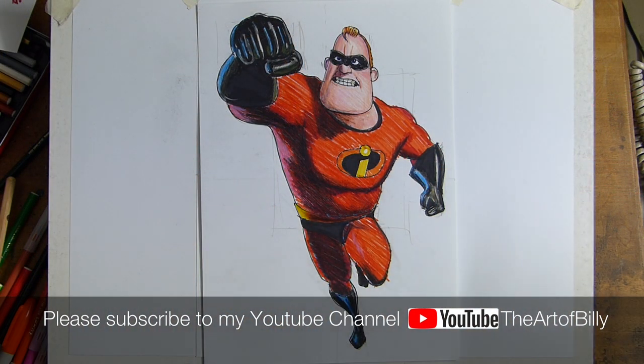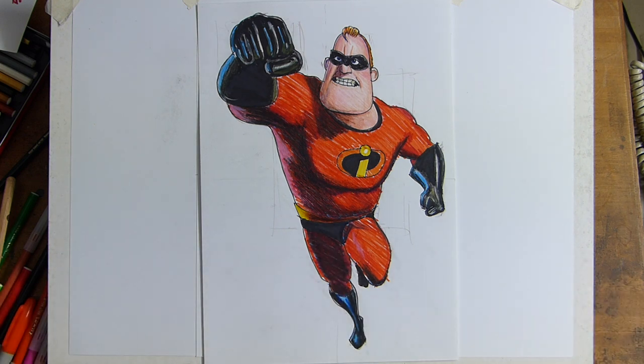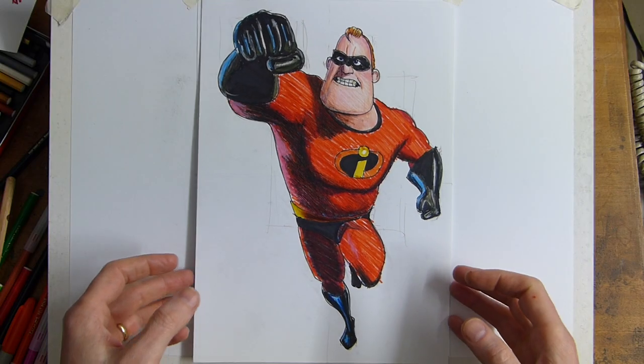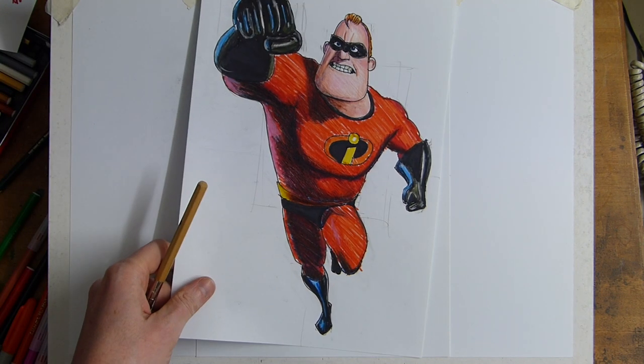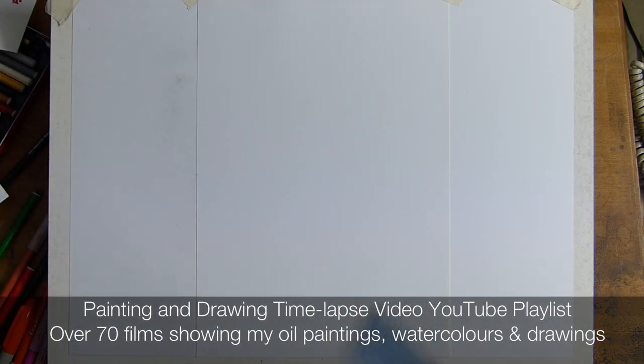Hello, Billy the Artist here and we're doing the Incredibles. We've already done Mr. Incredible, so check that out — link in the cards and descriptions. Today we're learning how to draw Mrs. Incredible, Elastigirl, whose real name is Helen Parr, voiced by actress Holly Hunter. Do like and subscribe for more videos and check out how to draw Mr. Incredible.